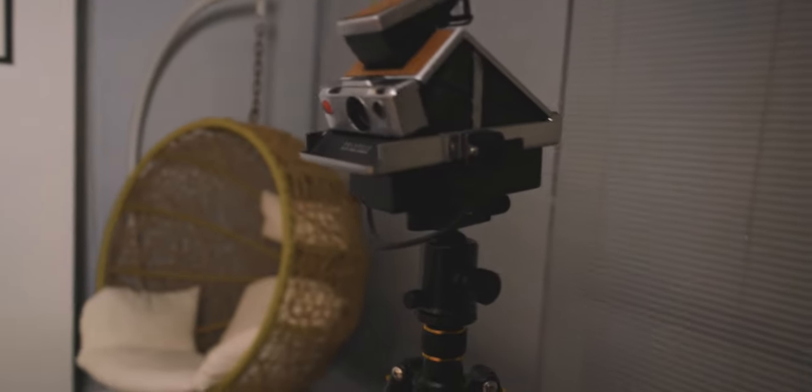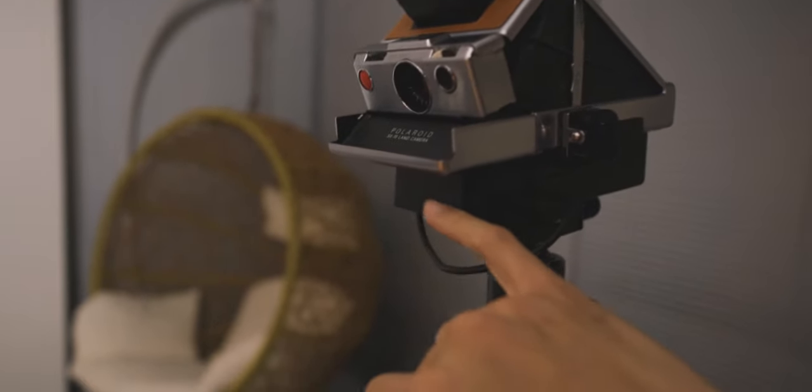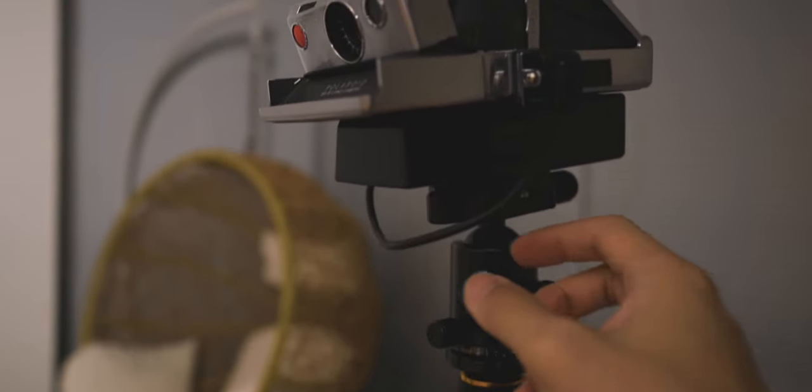This is basically my final setup. This is the SX-70, this is the flash unit, and underneath I've got an ARCA plate attached to the rest of the tripod. I'm going to frame this, focus it, and we're good to go.